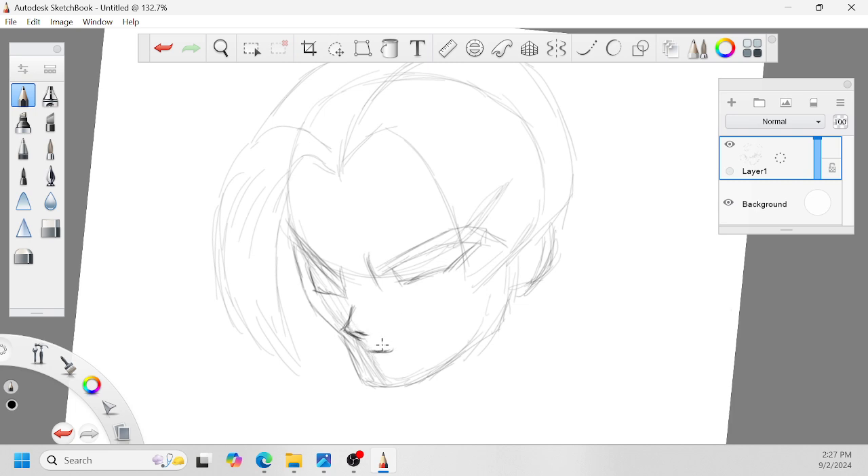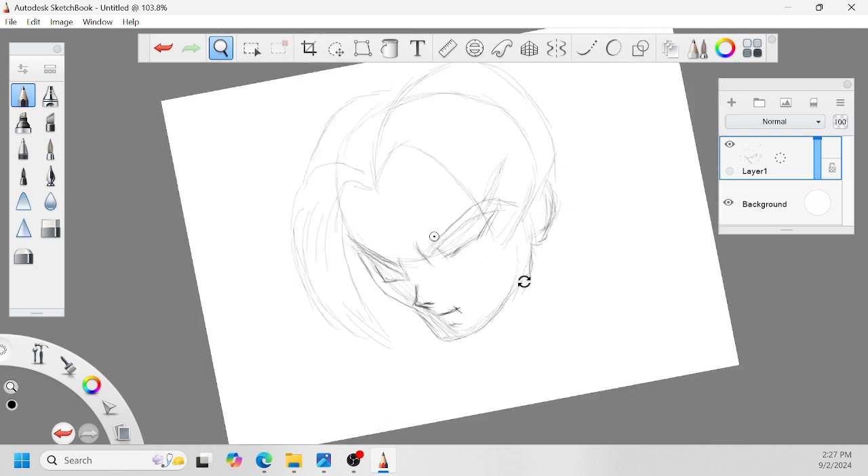I'm just going to draw this quick, especially since it's a holiday weekend. I like this guy — he's kind of buff — so I'm going to put my little bit of a spin on it, because I like drawing muscles. I've always wrestled with the idea as a comic book artist of muscles versus clothing, because I don't know if you guys have noticed that comic books have changed.